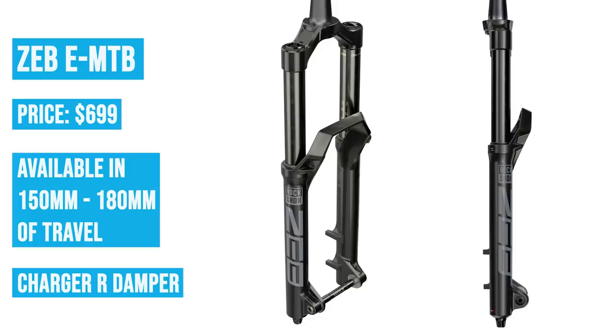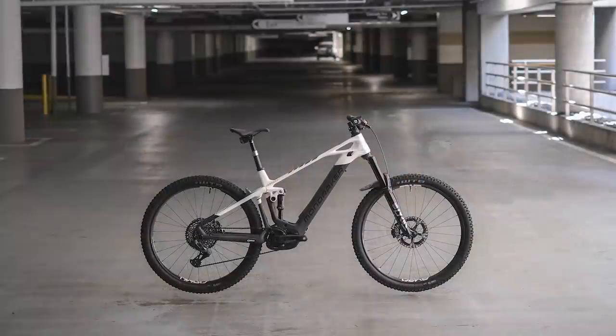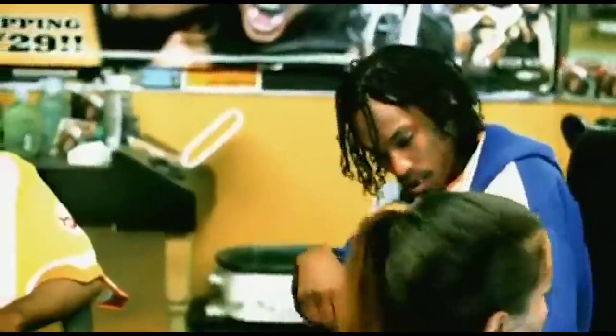The regular Zeb EMTB is $699 with the Charger R damper — that goes down to 150 and tops out at 180 millimeters, rebound only but with their compression tune for it. Then there's the EMTB Dual Position, which is pretty interesting — RockShox used to make dual position forks, but it makes sense on an e-MTB: 150 is the low travel and 180 is the upper. When you climb, you put it in 150 mode, which lowers the whole front end by 30 millimeters. On an e-bike with so much torque going to the rear wheel, that can make the front end want to wheelie — so a dual position e-MTB fork is a really good idea. That one's $799.